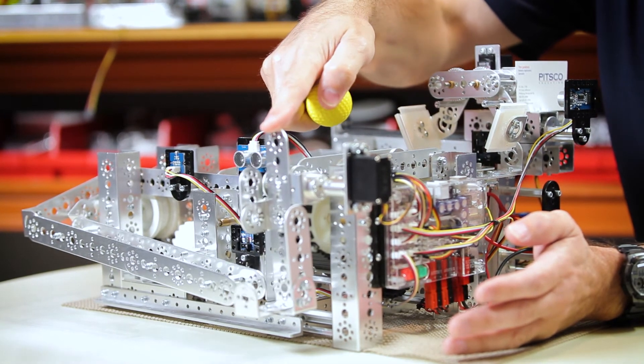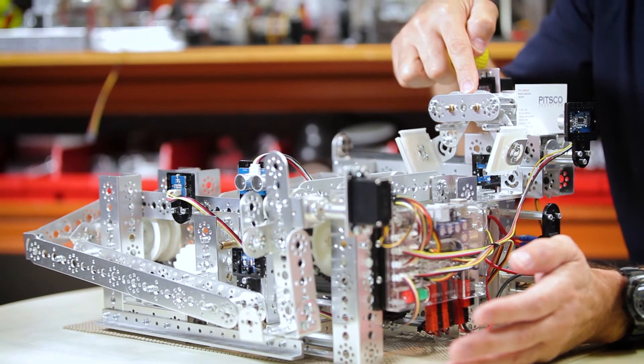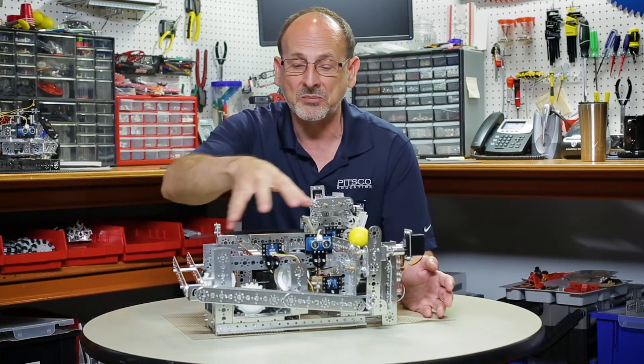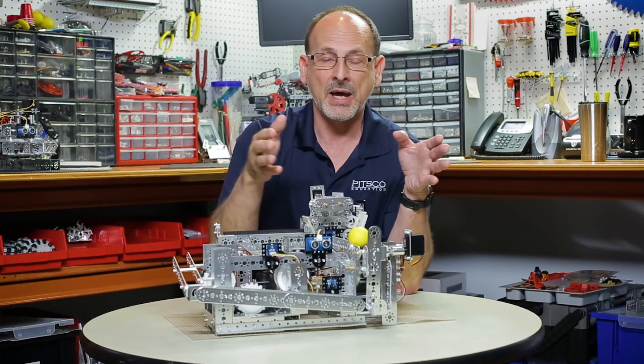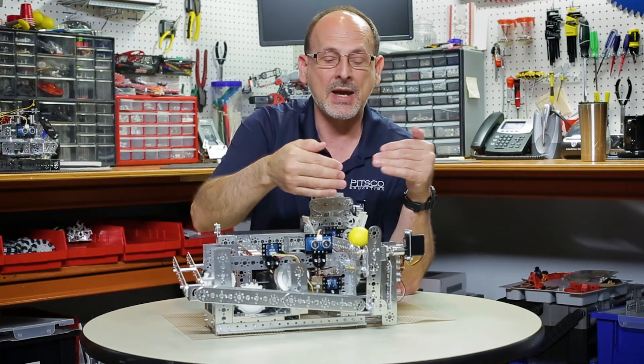If this ball gets to here before the carriage is in place, it's not going to work. You have to look at it as a complete system and understand not only the sequence of how things happen but where things have to be in order for that to be successful. It's not really hard to turn a motor on, but it becomes important when you turn the motor on and when you turn it off. That's where you begin to get a deeper understanding of programming a machine or work cell like this.